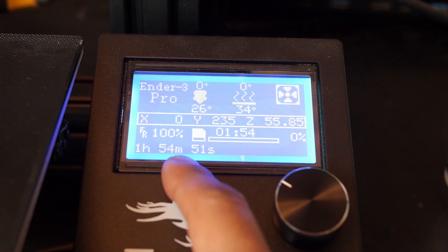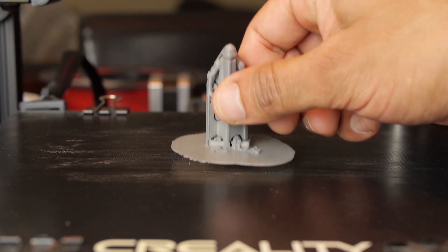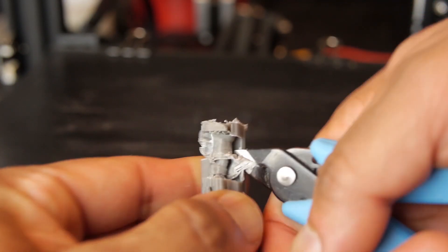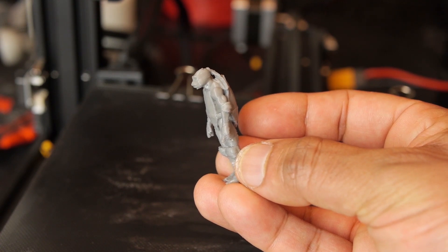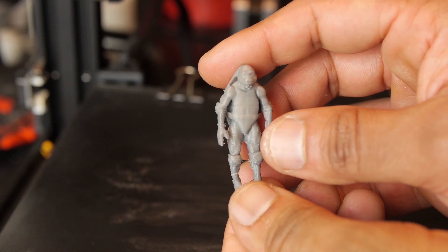In the end it took just under two hours to print. This is what it looked like with all the support materials. It's kind of annoying to remove everything but I don't mind it because adding all these supports reduces the chance of the print failing. This is the minifigure — it's not bad and it looks like a pretty accurate representation of the original object. Next we've got to give it a quick paint job to add some color.